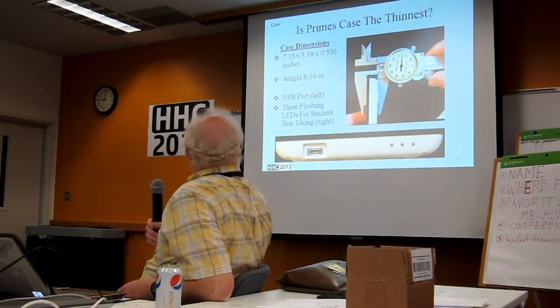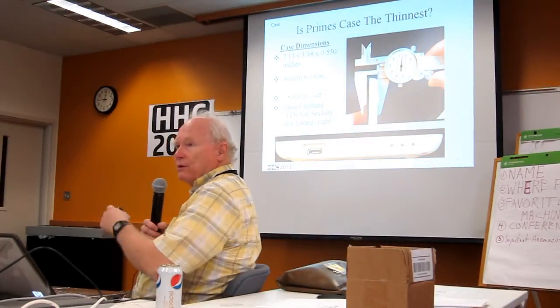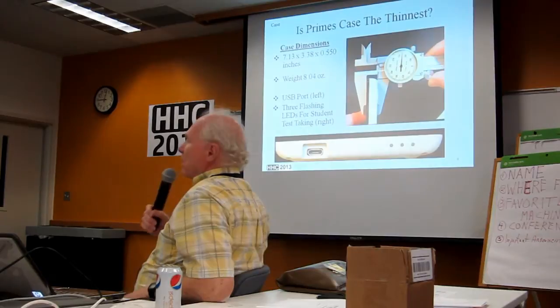Just so everyone knows, the bottom case here is actually not white. It's actually black on the final product, just so everyone is aware of that. From the white shown here — it's actually black.